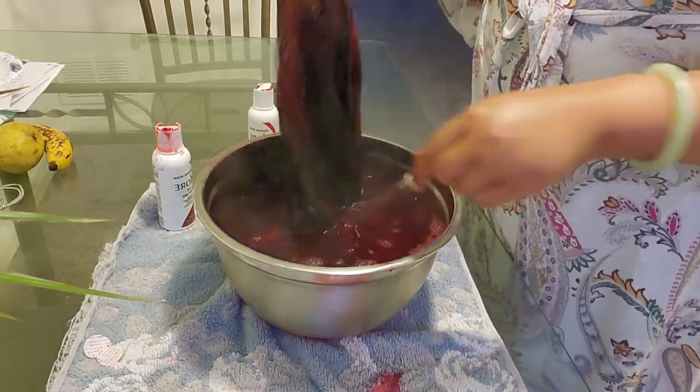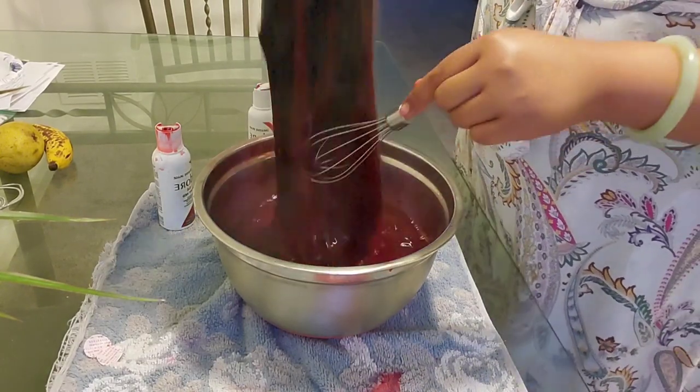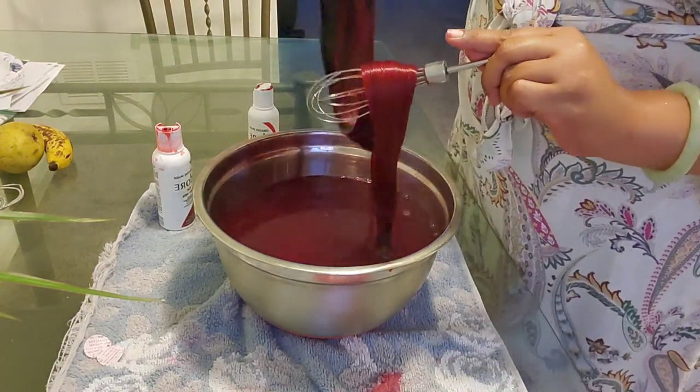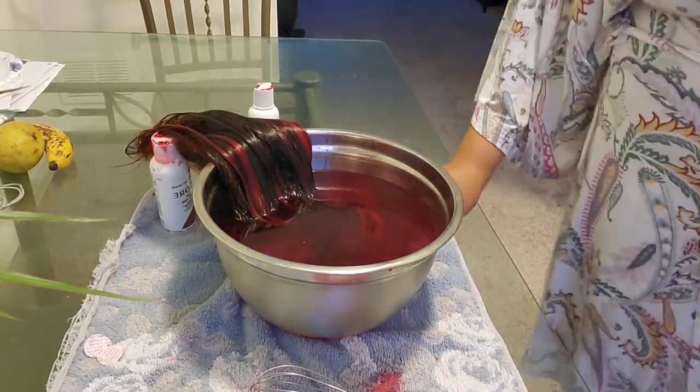Now that we've dipped this twice we're pretty much all done, and I want to say the whole watercoloring process took me five minutes. Like it was so fast.